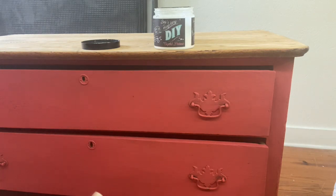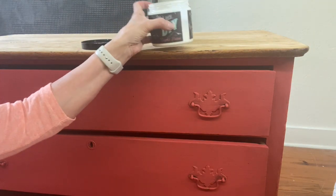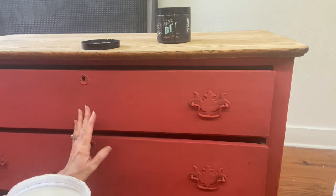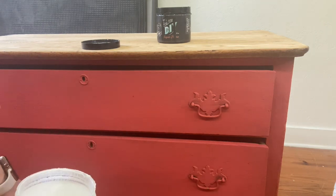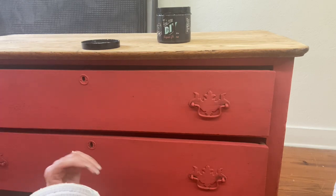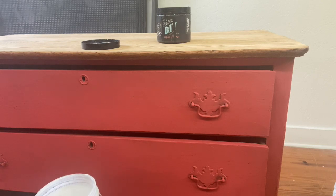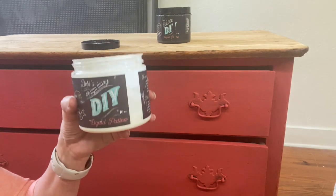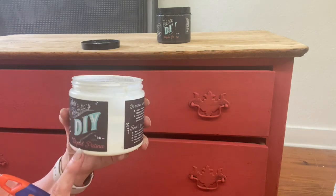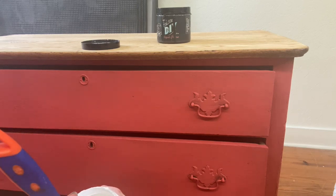I'm going to do lots of layers on this piece. The next step is to go ahead and put a top coat on this, because with the next steps I do not want to blend - I want to layer. So when you're not wanting to blend your paint, the best thing to do is top coat first, then start your layering. I'm going to use Debbie's Design Diary liquid patina - it's a flat top coat that mimics wax, and once you put this on, you can paint over it very quickly.